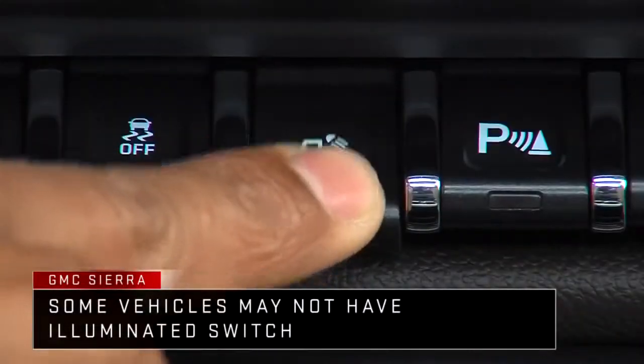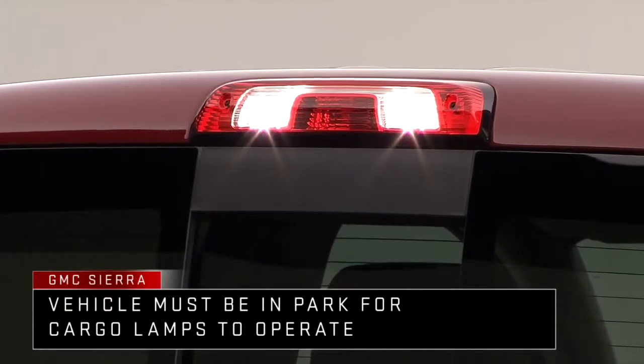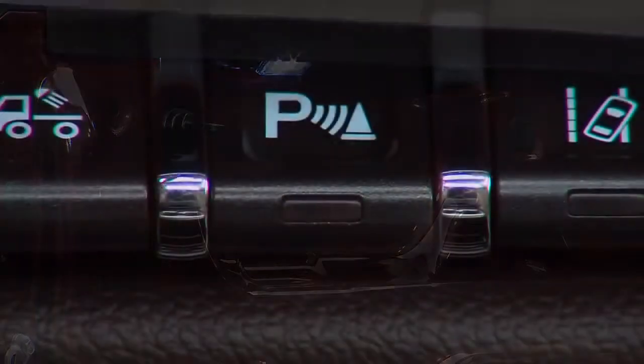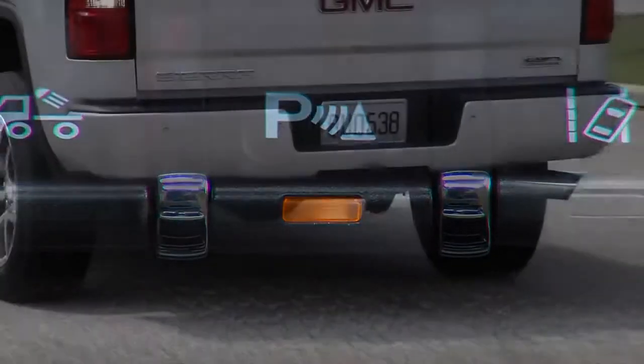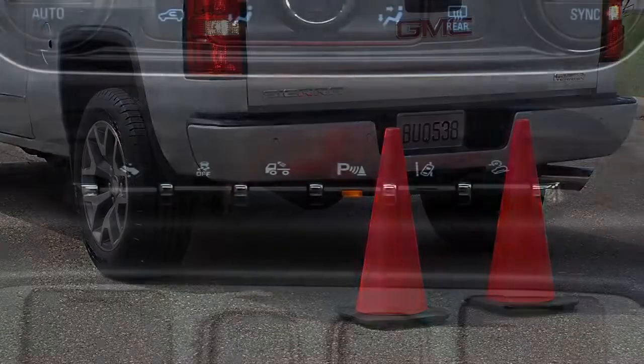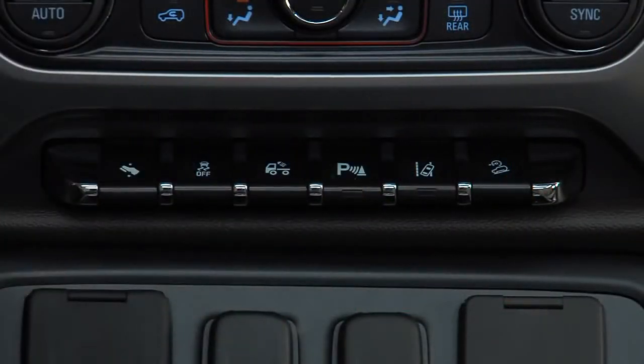Pressing the Cargo Lamp button when the vehicle is in park will turn on the cab-mounted cargo lamp and, if equipped, the under-rail LED lamps. Press the Park Assist button to activate the front and/or rear parking assist features. The Park Assist button lights up when the system is on and turns off when it's been disabled.